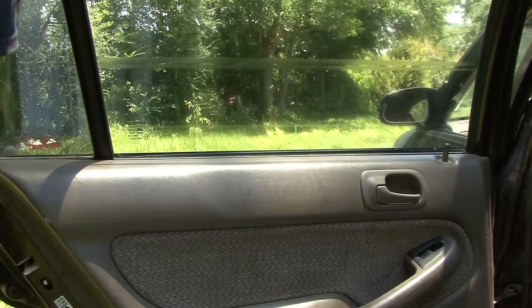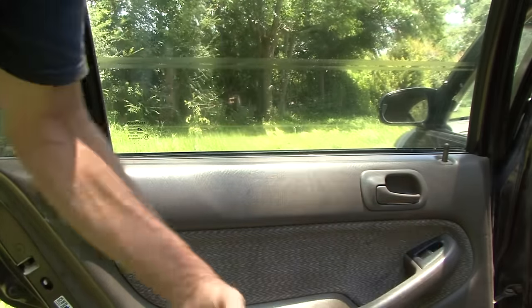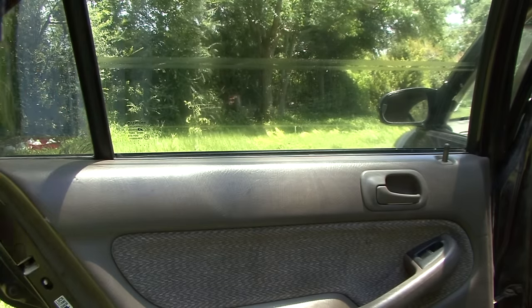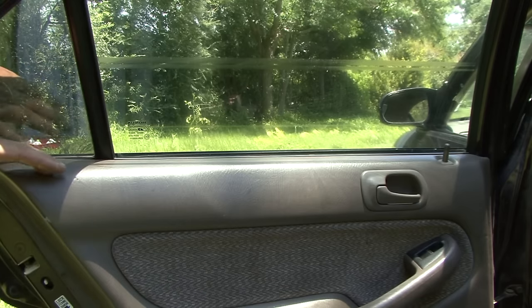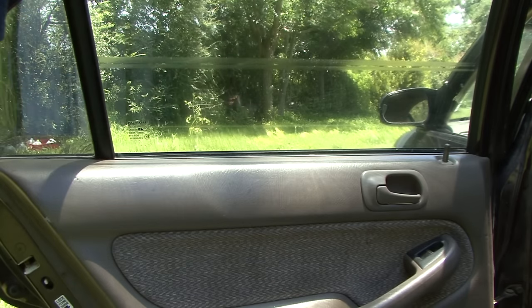Hey, welcome to 1159 Videos. So how many times have you had your window up, go to take it down, and it doesn't go up or down — just suddenly stopped with no warning at all? So before you start breaking down the door panel and pulling out a motor and everything, this is a 2000 Honda Civic and the window just decided to stop. The first thing we're going to check is the fuses.